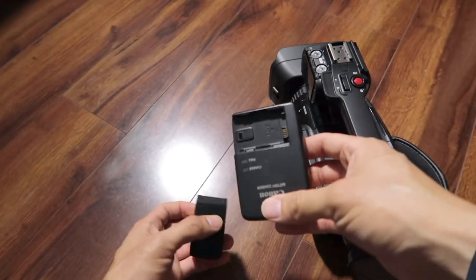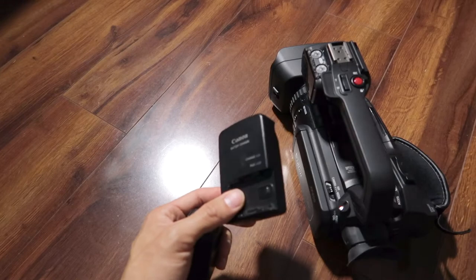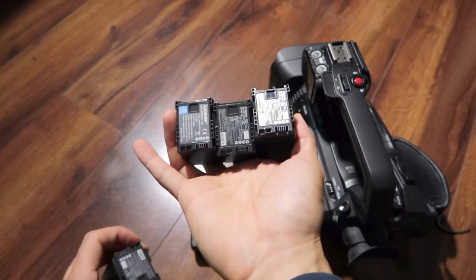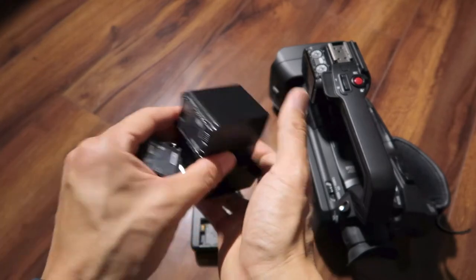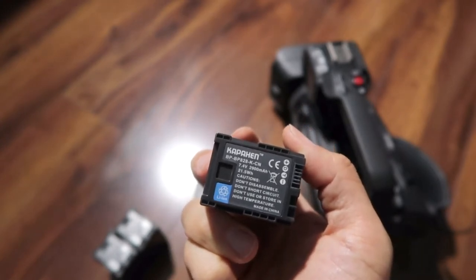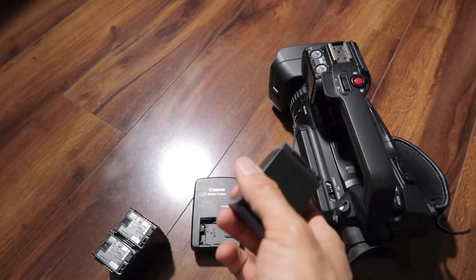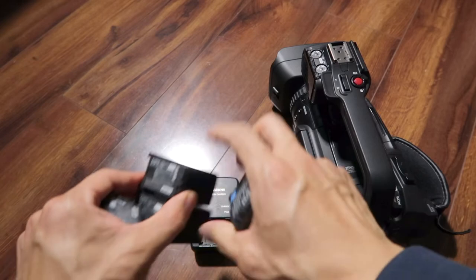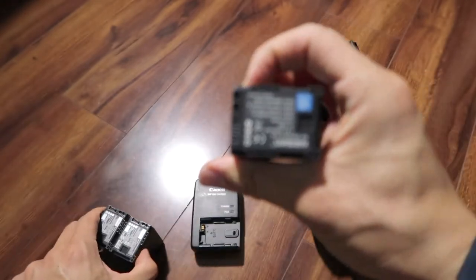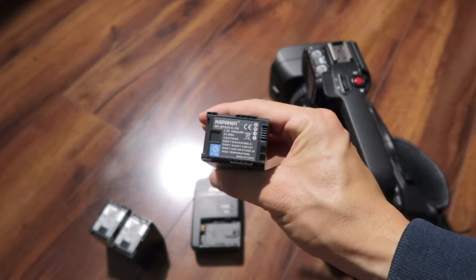The XF400 uses the exact same charger as the Vixia line — I have a charger I bought years ago with my Vixia and I have several extra Canon brand batteries. Third-party batteries generally do not work — the Watson brand didn't, and another off-brand didn't either. Except for the Kappahen brand, which does work. Stick with Canon brand for compatibility. I just lucked out with the Kappahen — I'm not even sure if they still sell it, and who knows if it'll work after future firmware updates.